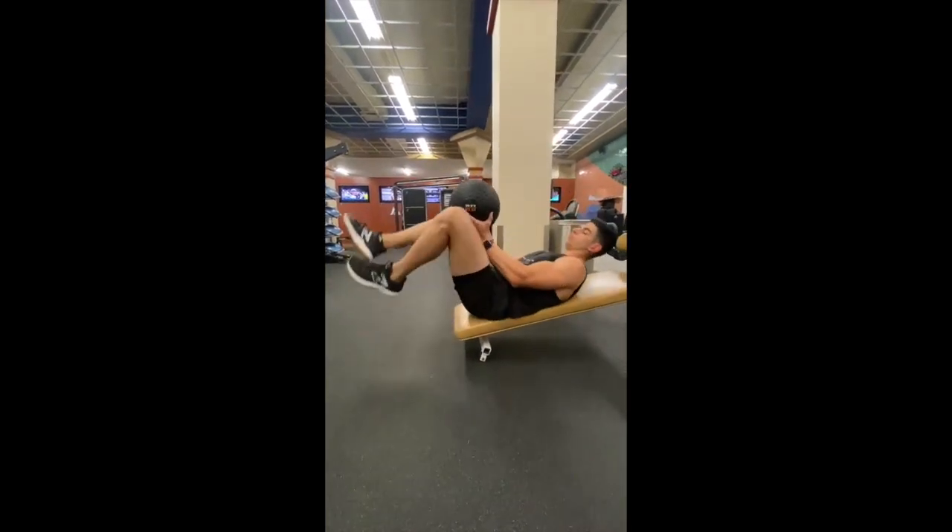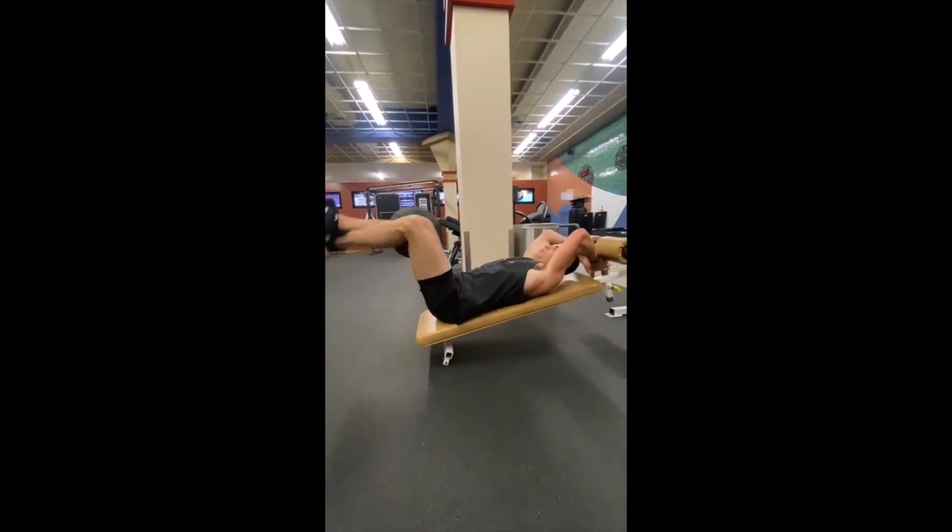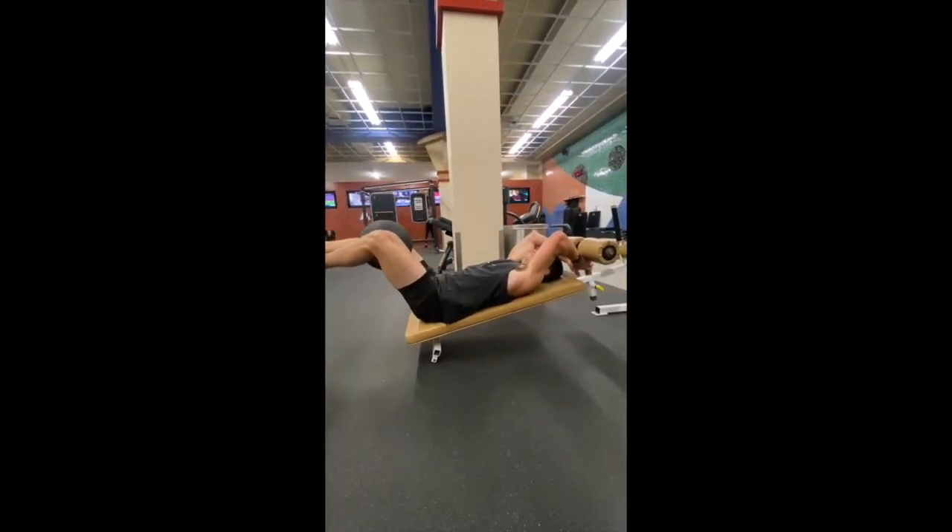For this exercise, grab a medicine ball and place it between your knees. Firmly grip the handle behind you and keep the bench on a slight decline.